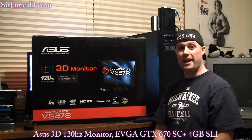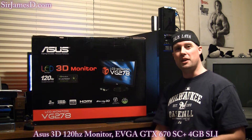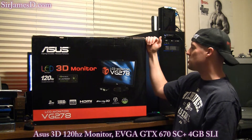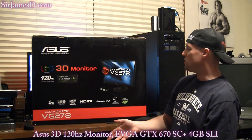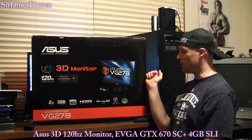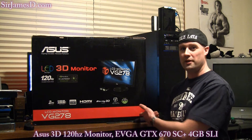Welcome to another Sir James D. DJ and Sir James D. Tech video. Today I've got it on both channels because I'm covering a personal upgrade which is a new monitor — the ASUS 27-inch 120Hz 3D-capable VG278H, not the HE. This is the H with the embedded IR emitter and the 3D Vision 2 glasses that come along with it.